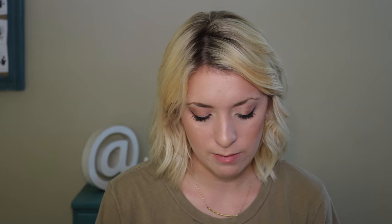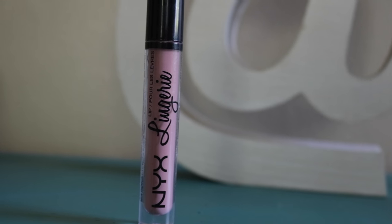Because who doesn't want to look like a glazed donut all the time? For lips, I'm using the NYX Liquid Lipstick Lingerie in the shade Lace Detail. The trick with these: put on a layer and blot it out with your fingers — things will get weird if you don't.